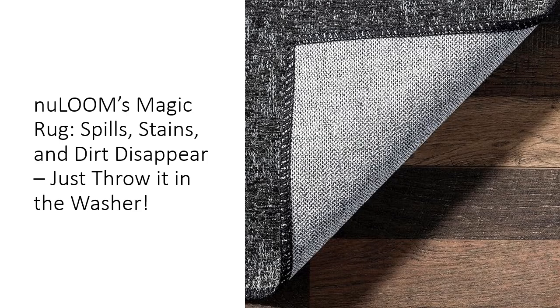Stylish enough to elevate any room, the New Loom Elspeth Rug doesn't just blend in — it stands out. With its modern, faded design, this rug adds a touch of contemporary flair to your decor while being versatile enough to complement any style. Whether you're redecorating or just looking for that perfect finishing touch, this rug is the ultimate combination of fashion and function.